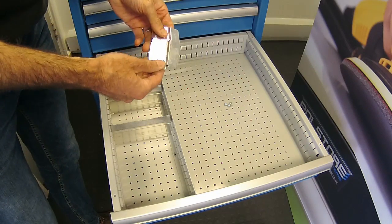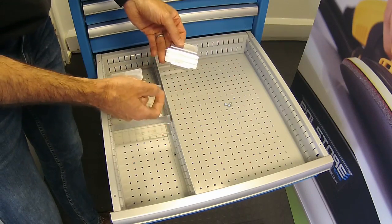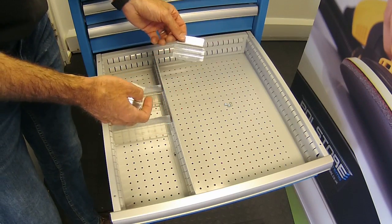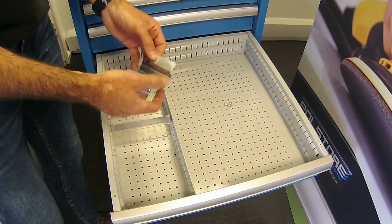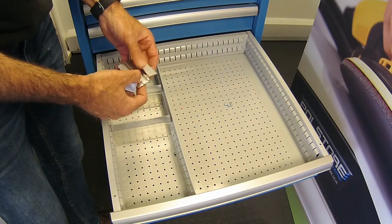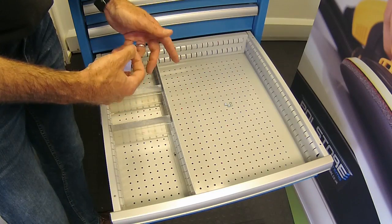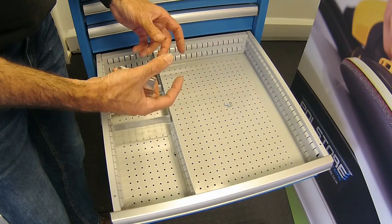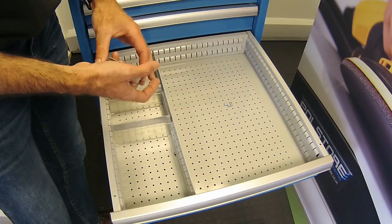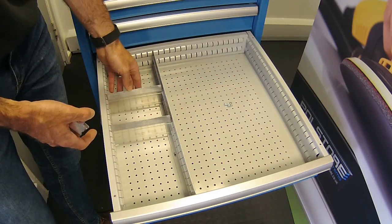These aluminium dividers come in lots of different heights for different drawers, and also widths. They start at 30mm and go all the way up to 302mm. Popular sizes are the 81mm, 98mm — which suit packaging for drills and tips — as well as the 149mm and 200mm, which we stock here at Polestar. That's the slotted divider system.